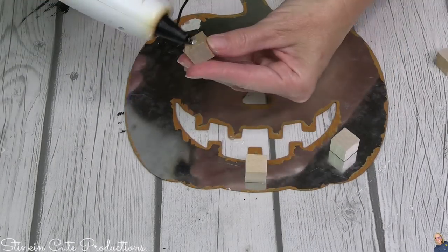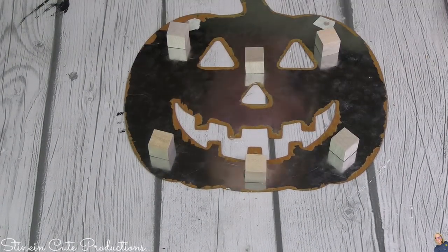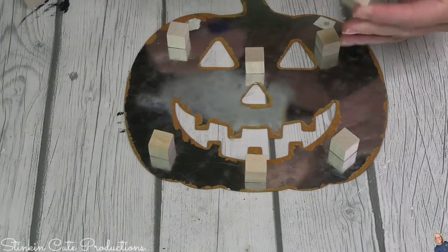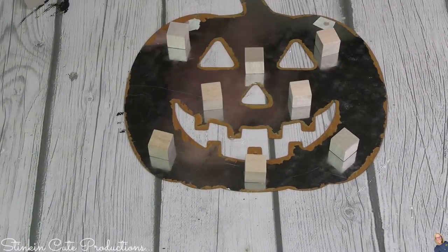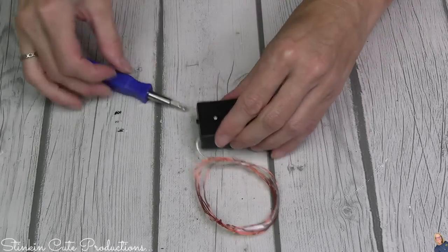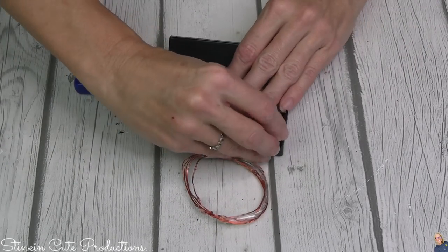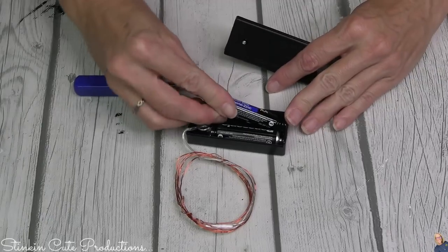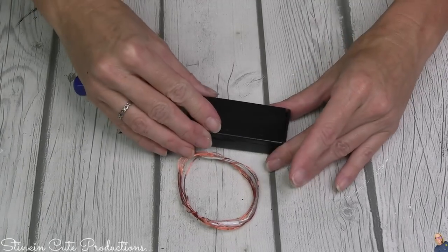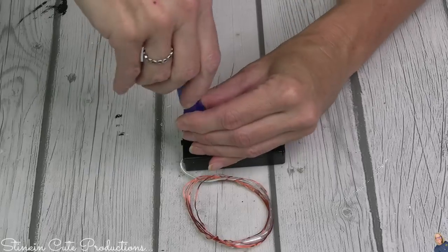On the back of this piece as well, I am going to add some Dollar Tree wooden cubes — again, because I am going for dimension on this piece. Right now you can find cool orange LED lights at Dollar Tree — they've got them in orange, green, and purple. These are battery operated, using two AA batteries, which you can also get at Dollar Tree. Your lights are going to work without a plug, which is the best part.